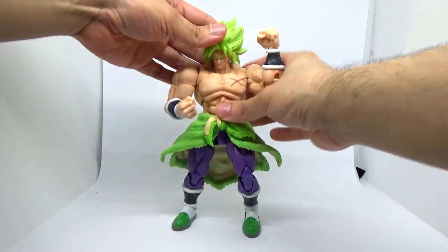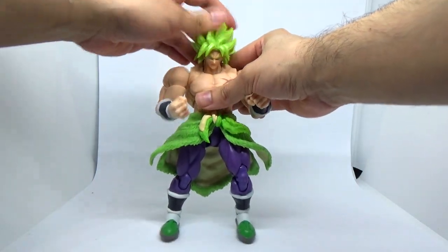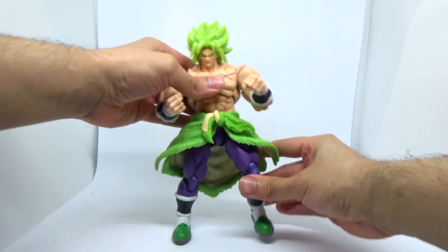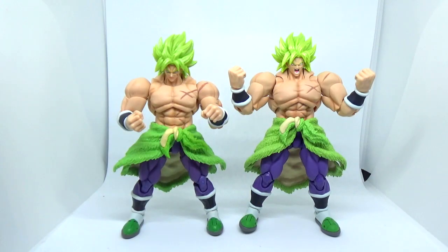The only other issue is that because they're using fake articulation, the wrists on mine are a little loose — that's a bit of a problem, but it can be fixed. The neck joint is working just fine.